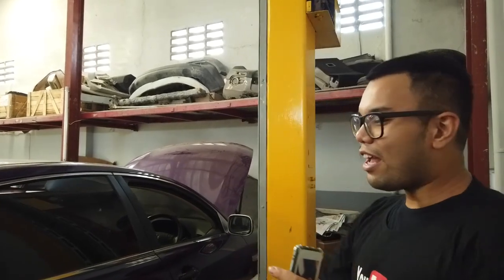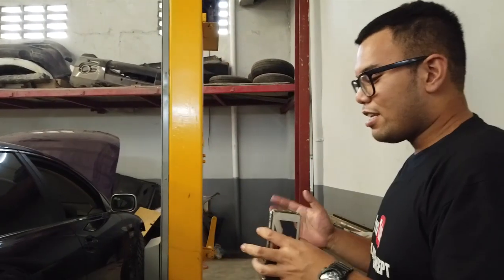Itu gue buka spion aja kayak keren banget, kayak disembunyiin gitu kan, terus tombolnya banyak, gue suka banget. Oh iya, tadi kelupaan nih, di kaki-kaki untuk coilover dia memakai D2, yang hard-soft sama ada. Ya bisa naik turun lah ya. Jadi coilover, jadi ini mobil GRS, maka dari itu kita mau bikin ala-ala VIP yang dibanting.